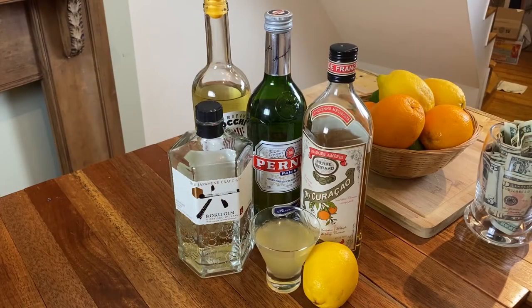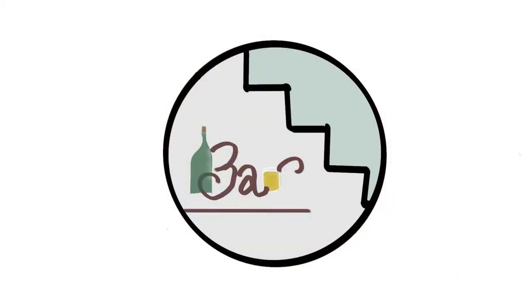This is Alex and today we are going to be working on the Corpse Reviver number two. The Corpse Reviver is part of a family of cocktails that are all made in equal parts. The name is either derived from a story that a man walked into a bar and asked the bartender to make him a drink strong enough to bring him back from his deathly hangover, or that the drinks are just so strong they could bring a person back from the dead.